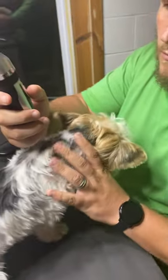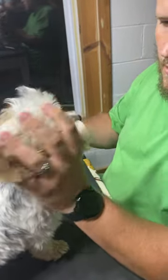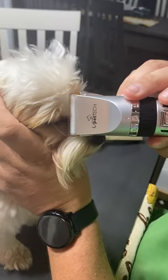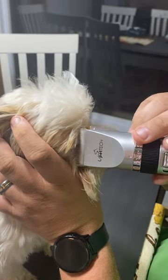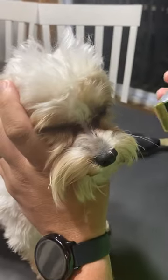I just use a normal trimmer and I hold his head. I brush back the majority of his top hair — the big top hair. I take it real close to his eyes, moving real slow, and trim back. I go right to the edge there and it takes all the main big hair out of his eye. Then I'll do it with his other eye.